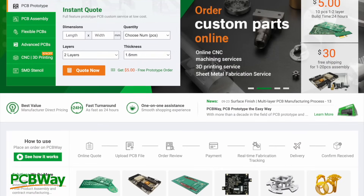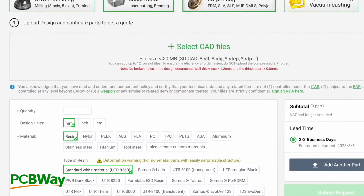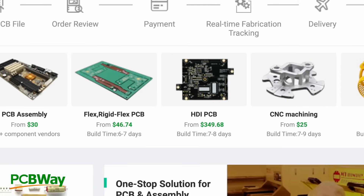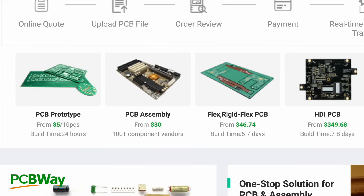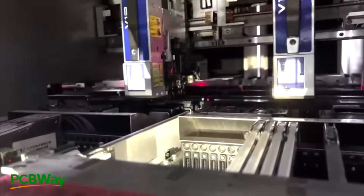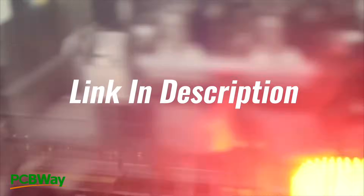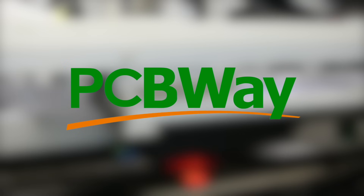But before we do that, let's talk about the sponsor of today's video: PCBWay. If you have an idea for a new mod or want to assemble an open source project, PCBWay provides you with the tools to make them a reality — from 3D printing services in an array of materials, all the way to CNC machining, injection molding, and of course PCB and flex ribbon fabrication. When it comes to taking your retro mods to the next level, PCBWay is the place to make that happen. Check out the link in the description to get $5 off your first order, and a huge thank you to PCBWay for sponsoring this video.